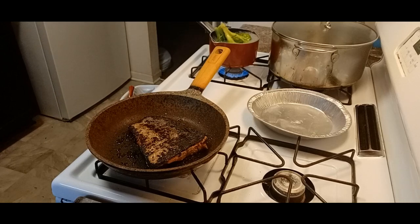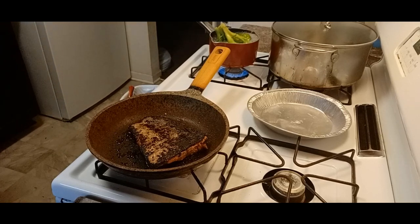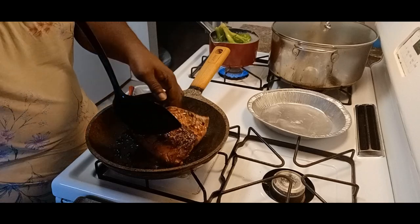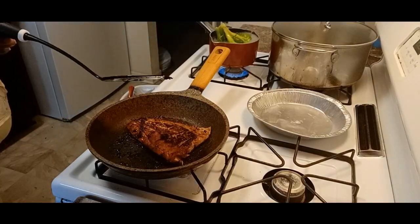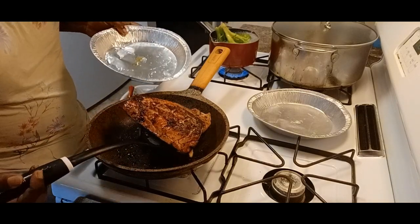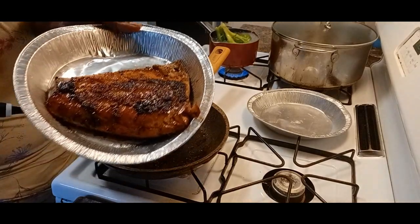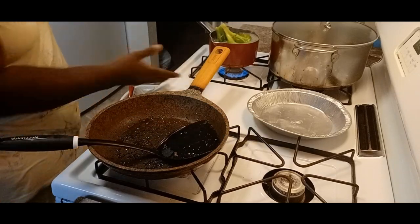This was a combination I was thinking about doing anyway because I was going to do teriyaki trout, which I think next time I will do and show that on the channel. But since I had this Asian Zing sauce, I said I'm going to try this.